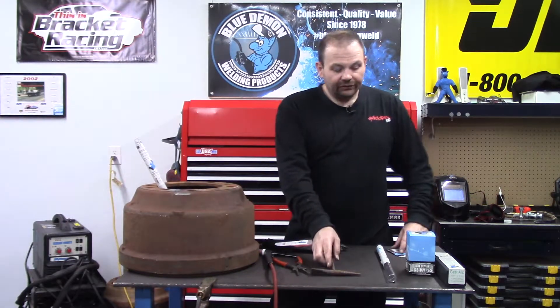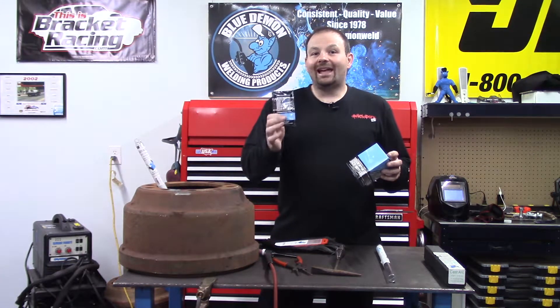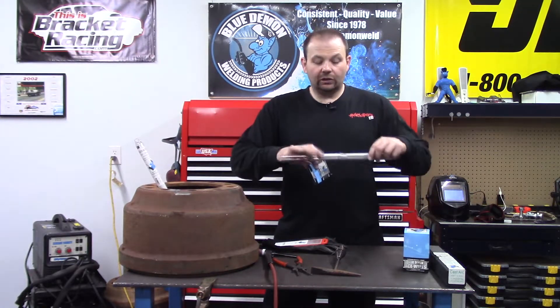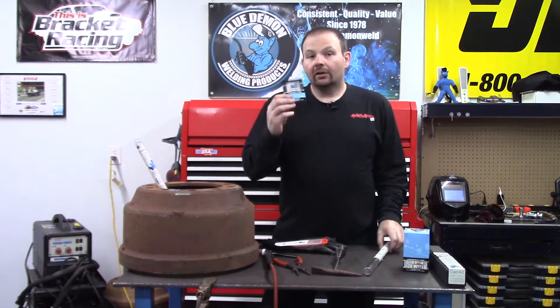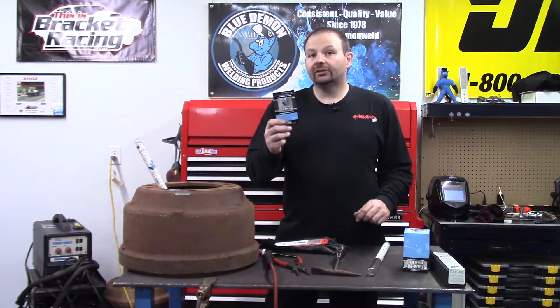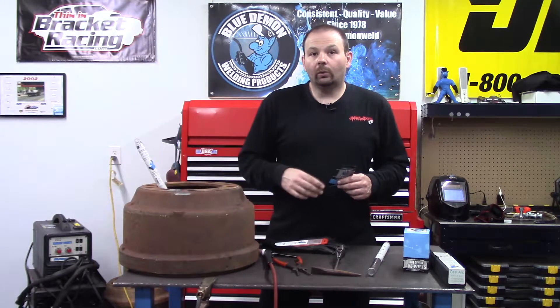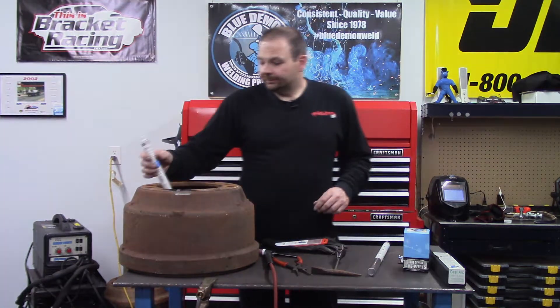Something else you're going to want is Blue Demon swabs. These are 99% acetone industrial wipes, and you use them to clean all the oils that are applied to the product during manufacturing. They can also be used to clean your tungsten and prep your base metal for welding, so definitely want to have some of these on hand. Please keep in mind the welding process has been sped up for filming purposes.